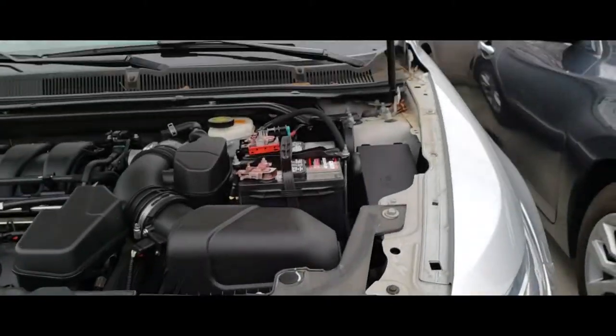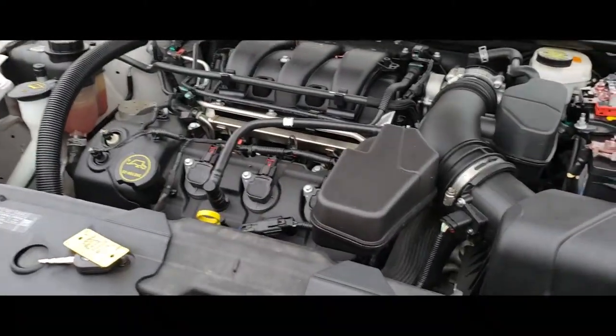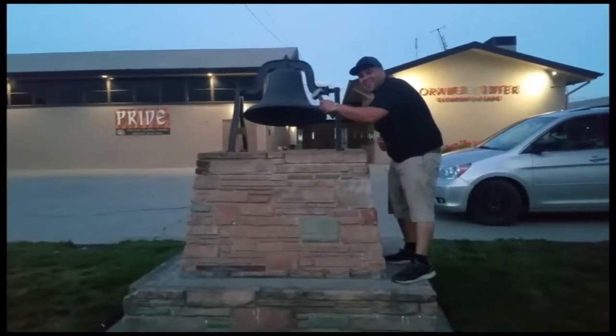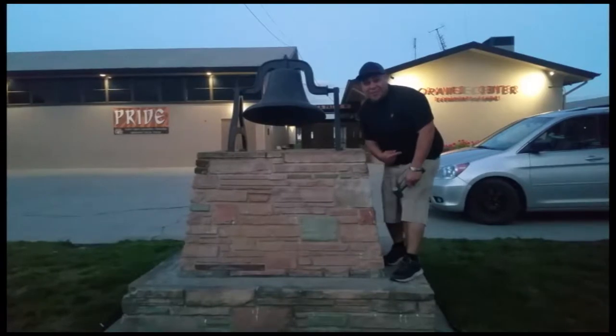Thank you for watching. That's how you install a battery on a 2014 Ford Taurus. Please like and subscribe, and don't forget to hit that bell.